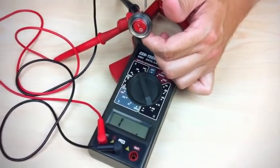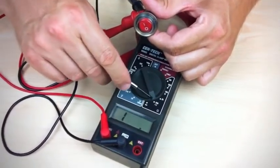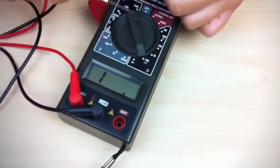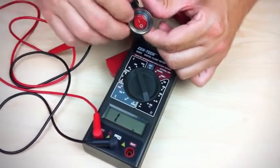Now that you have the probes on the two silver pins, you want to take your ohm meter and set it for ohms. You can see here we have it set for the 200 range — we can also do continuity or anything like that. All we're going to be doing is moving the switch back and forth and looking for the display on the meter to change.